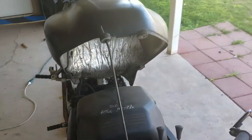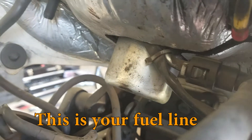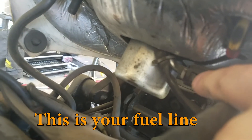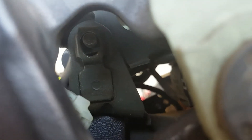Once you get the tank propped up, there's a couple things you need to disconnect. We got this over here, pops back into here, and then we have this guy, we need to disconnect that as well. And then there's this one hose over here. On the other side there's a bolt that the tank hinges on.